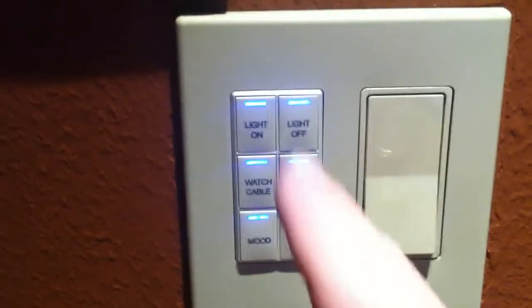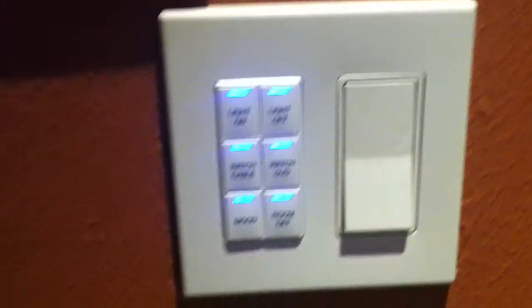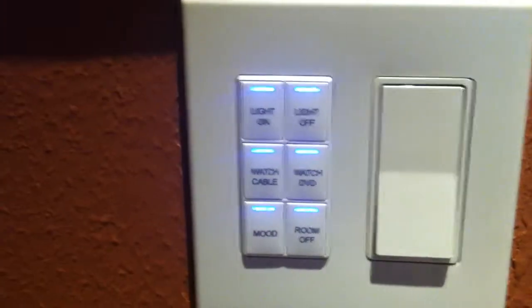I just pressed the light on button and everything came on. Light off — everything goes off. Then lights back on: everything from the riser to the wall sconces, the accent light above the cabinets, and the general ceiling lighting — all activated with a single button press, so you don't have to deal with multiple switches. That's a major convenience factor.